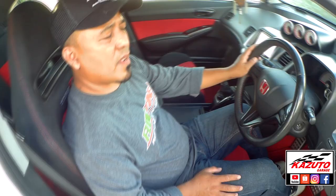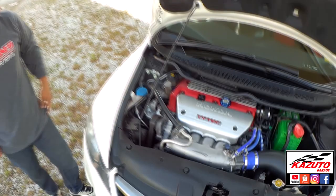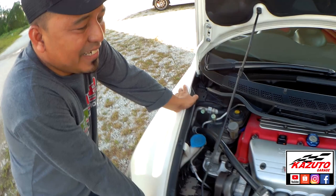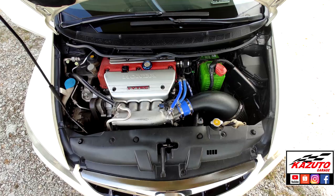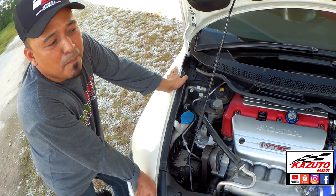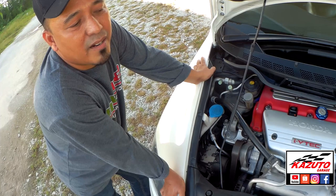Macam mana kita tengok dia punya jantung? Kemas ni. Nampak macam stock standard, tapi ini K24 juga. Tapi yang ni stock OEM. Head block K24, head atas intake satu bodi, head cam semua stock FD2R. Bawah pula oil pan dengan oil sump FD2R. Block pun stock K24, dalaman piston, conrod piston pun stock juga. Stock K24 block dia masuk 100% fit dengan Type R punya engine, atas bawah. Tak payah modify apa-apa.